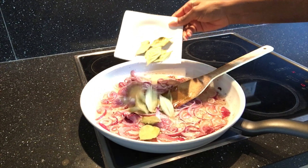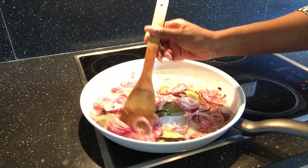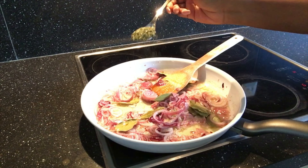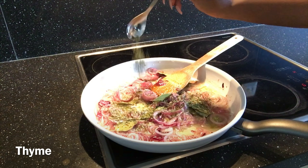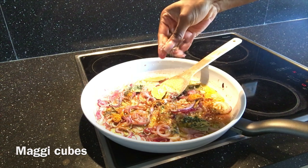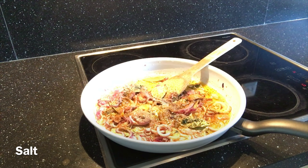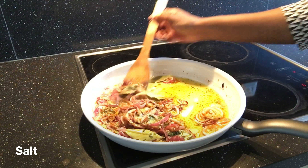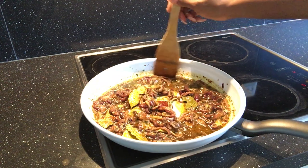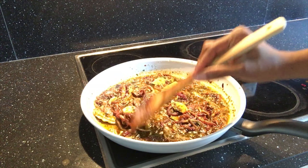Add the bay leaves — remember this is optional, however it gives the jollof rice a special scent. Add the spices and seasonings. Frying your spices and seasonings in oil intensifies the flavor of your food without having to use too much of it. The quantity of spices and seasonings you use depends on the quantity of your cooked tomato mixture.